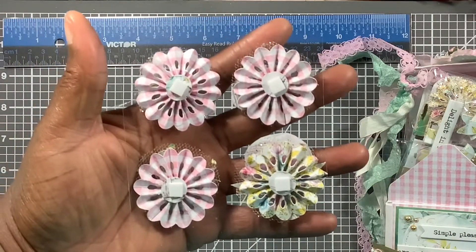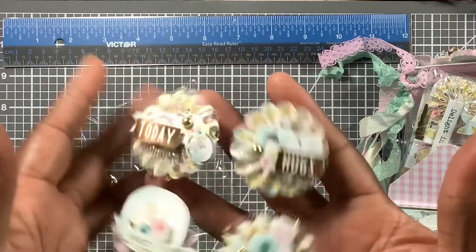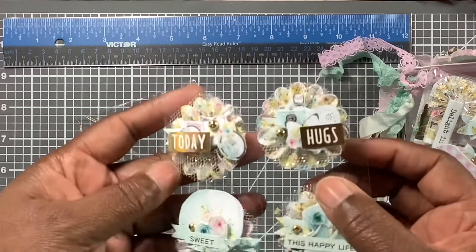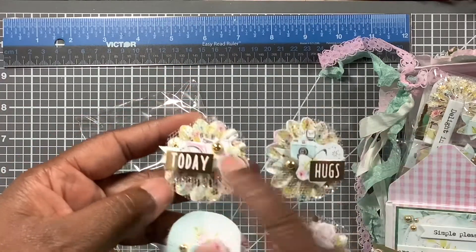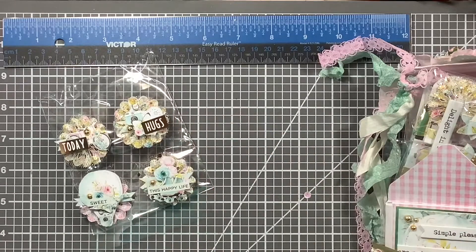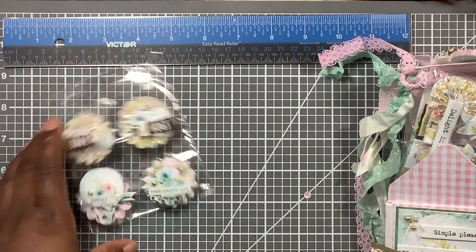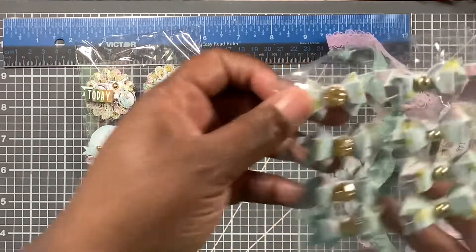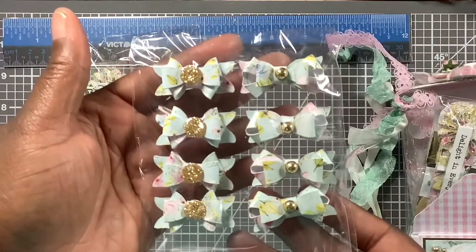These are rosettes — they are so pretty. They say 'happy life,' 'sweet today,' and 'hugs.' I wish I had gotten a bunch of those when I saw them at Dollar Tree. I hate that I didn't. That's one pack of embellishments. Here is another pack — the bowls.